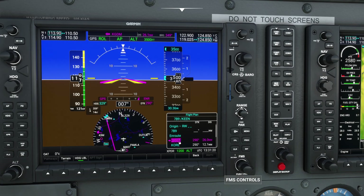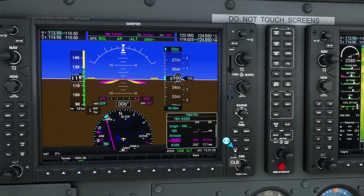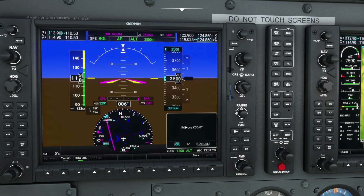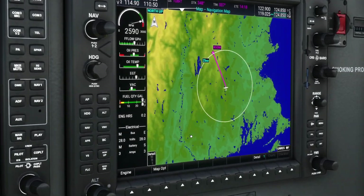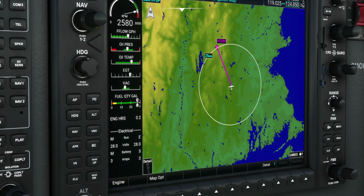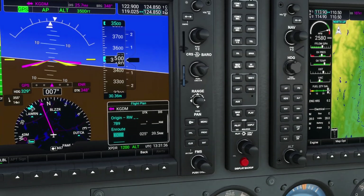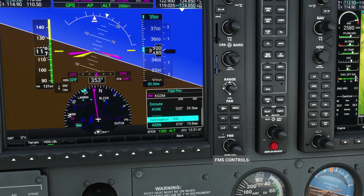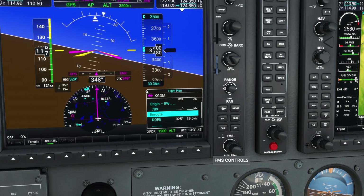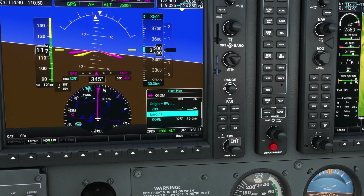Now let's say I want to delete my Gardner waypoint here. I can either go direct to my next waypoint, or I can highlight the waypoint in question, press the clear button, and then it's going to ask me if I want to remove it. If I do, I simply press enter — and you'll observe it has successfully deleted that waypoint. Of course, it got the wrong one. Now after you've deleted it, you have to tell it where you want to go because now it doesn't have an active waypoint — it's still on that particular leg before.